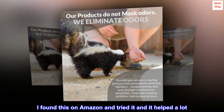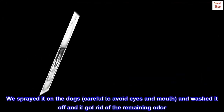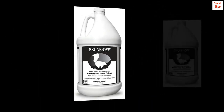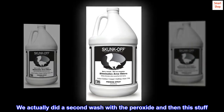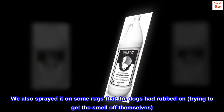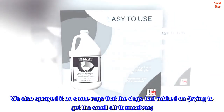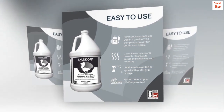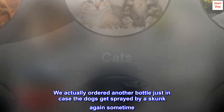I found this on Amazon and tried it and it helped a lot. We sprayed it on the dogs, careful to avoid eyes and mouth, and washed it off and it got rid of the remaining odor. We actually did a second wash with the peroxide and then this stuff. We also sprayed it on some rugs that the dogs had rubbed on, trying to get the smell off themselves, and this spray helped get rid of the rug odor. We actually ordered another bottle just in case the dogs get sprayed by a skunk again sometime.